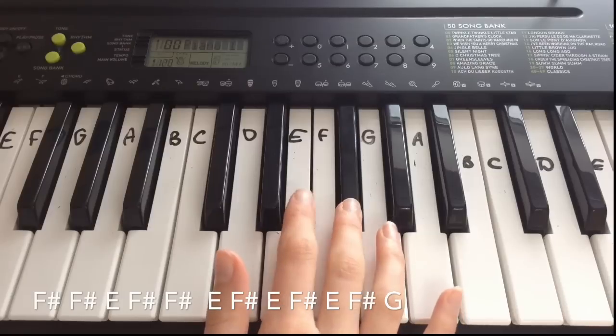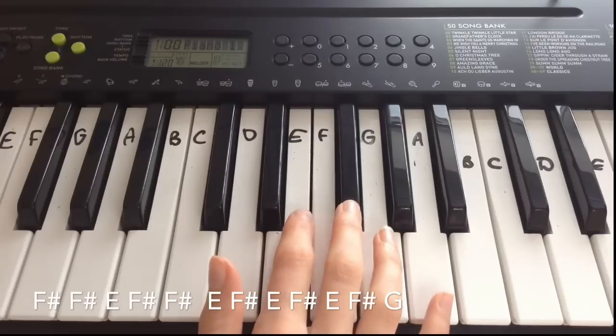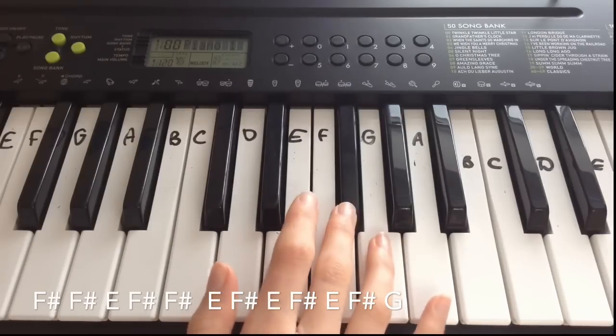The third line is F sharp, F sharp, E, F sharp, F sharp, and then E, F sharp, E, F sharp, E, F sharp, G.